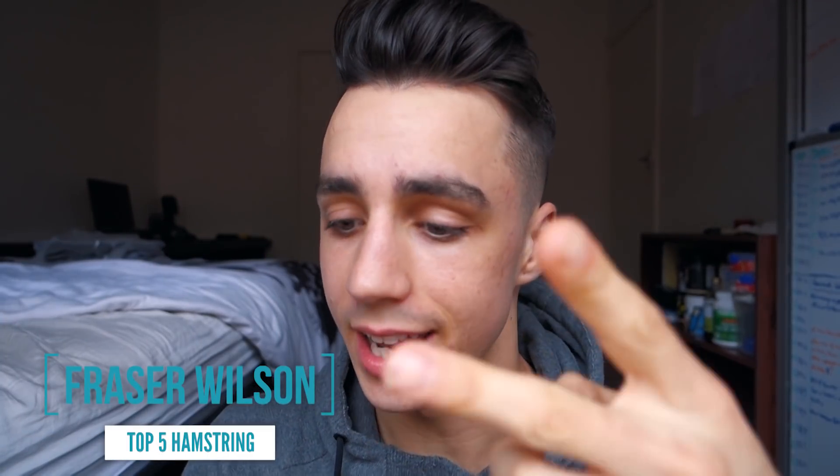What is going on beautiful people? Hope you're having a beautiful day because I'm having a beautiful day. Today's video is going to be about the top five hamstring exercises.